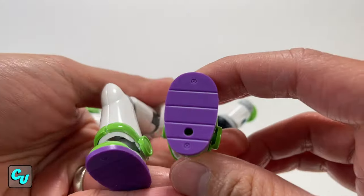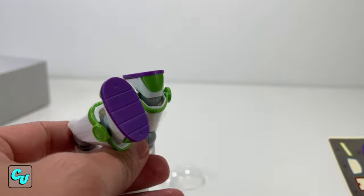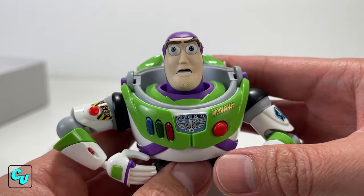They have a sticker for Bonnie or Andy — we decided not to use it, I just like it plain and clean with no owner. We saved the best feature for last: face expressions.